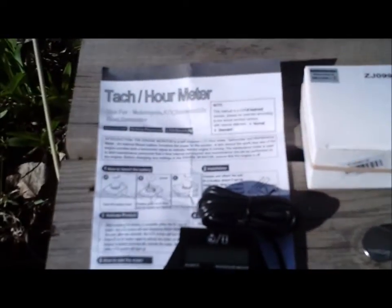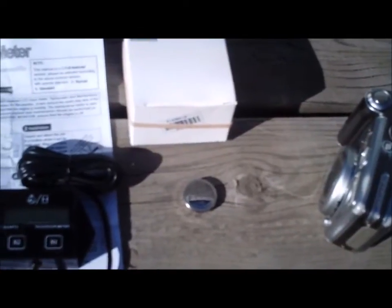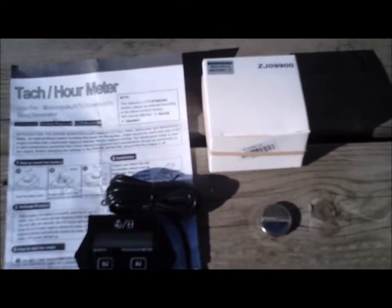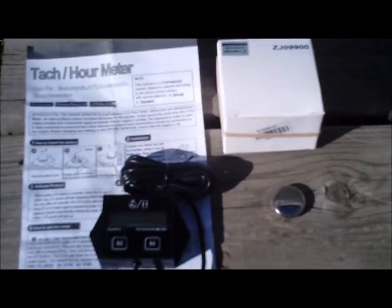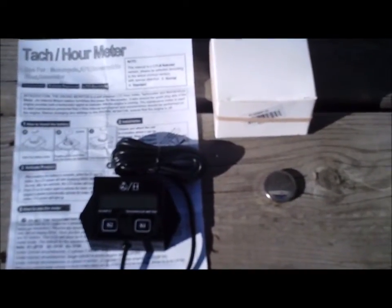Here we are with a cheap Chinese tachometer — going to give this a try and see how it works. Ten bucks, a little battery, I think shipping was two bucks included, so you really can't go too far wrong. Apparently it's got an hour meter built into it too. We're going to throw that on the turismo and just see how good it works or how bad it doesn't work.